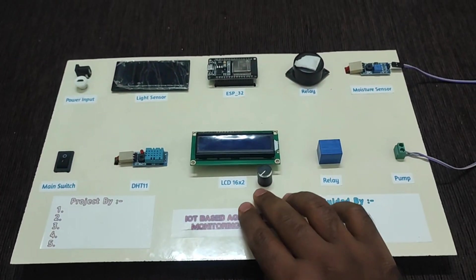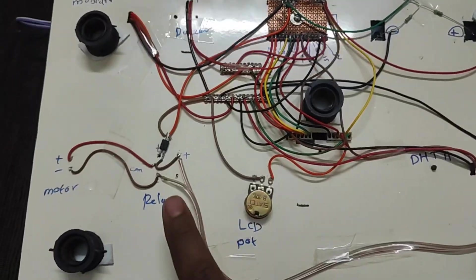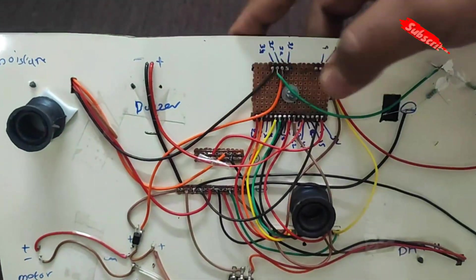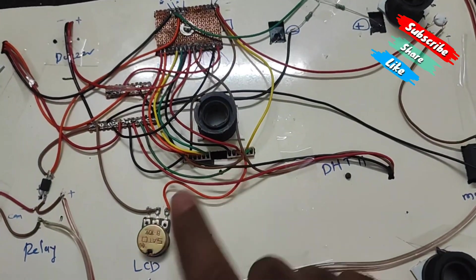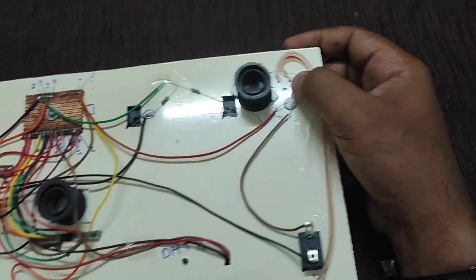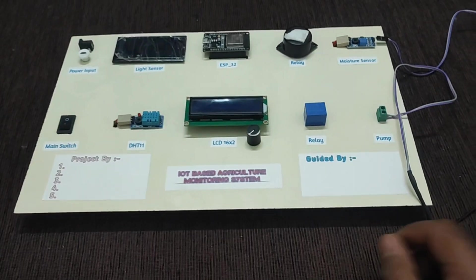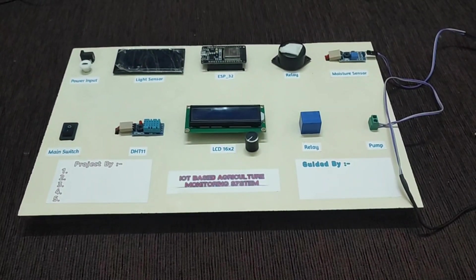Now let's show the back-side wiring. Here is the relay back side, water pump back side, buzzer back side, moisture sensor back side, ESP32 board, 5V junction, LCD back side, LCD contrast, DHT11 sensor, light sensor, main switch, and power inputs. You can see all the wiring on the back side. If you need any modifications, we can also provide that. Thank you so much for watching.